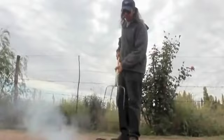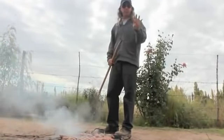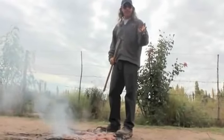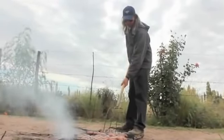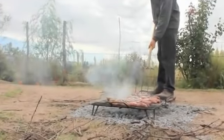So here we have 50 sausages and they're in lengths of four. And because a pitchfork has four tines, you can turn all four sausages at one time. You see? Watch this.